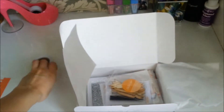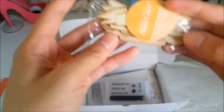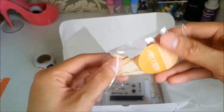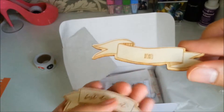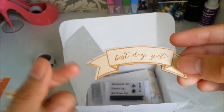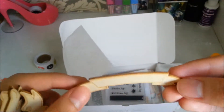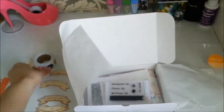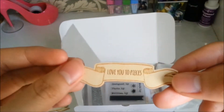Let's move this one aside. We've also got these wood veneers. These are banners. This one says 'hugs and kisses,' XOXO, 'best day yet,' another 'hugs and kisses,' a blank one, 'morning,' another blank one, and 'love you to pieces' — I like that one.